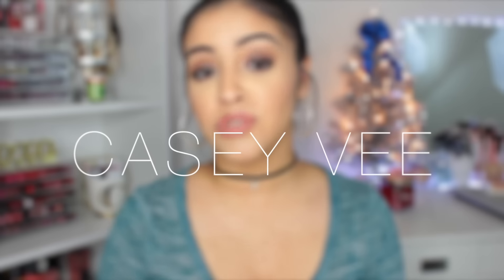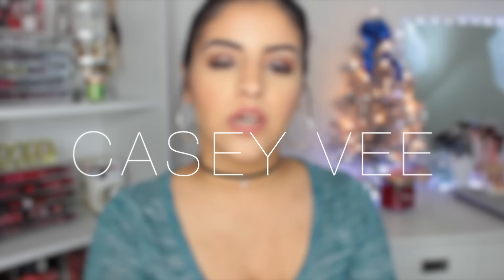Hey everyone, how are you? And if you are new to my channel, welcome. Today's video is going to be a quick video, hopefully, because I know this is going up late.